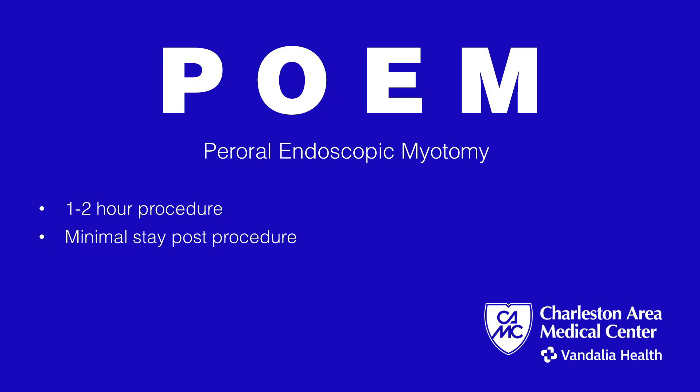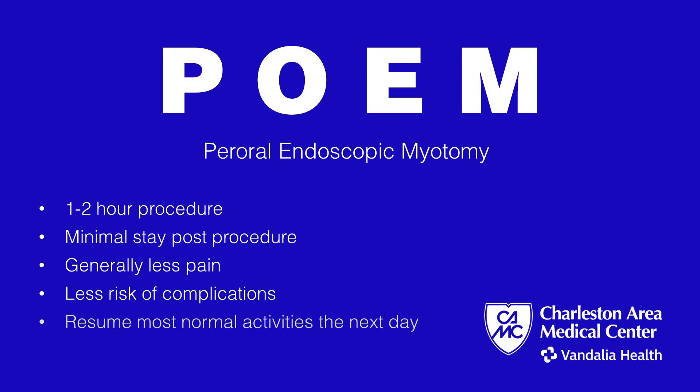There is very good recovery time. Most patients go home the same day or next day morning, just for overnight observation. Sometimes we keep them in to make sure there is no leak after the procedure. There is the least amount of pain, less risk of complications than more invasive procedures, and less loss of work after this procedure.